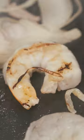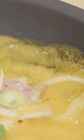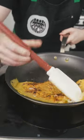Cook that until the shrimp are no longer opaque, then ladle in a thin layer of that batter. In with the scallions and your bean sprouts, then let that ride for a little while on low heat. Cover up, let it cook through, then open that up. Take a deep breath, pray to Zeus, and flip.